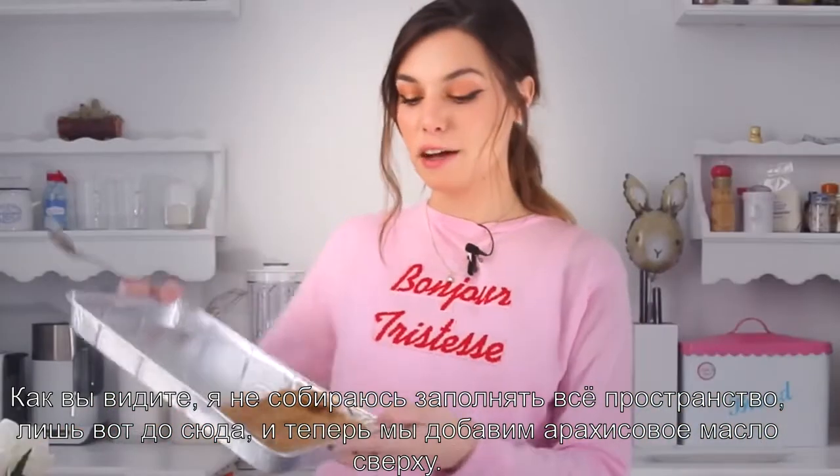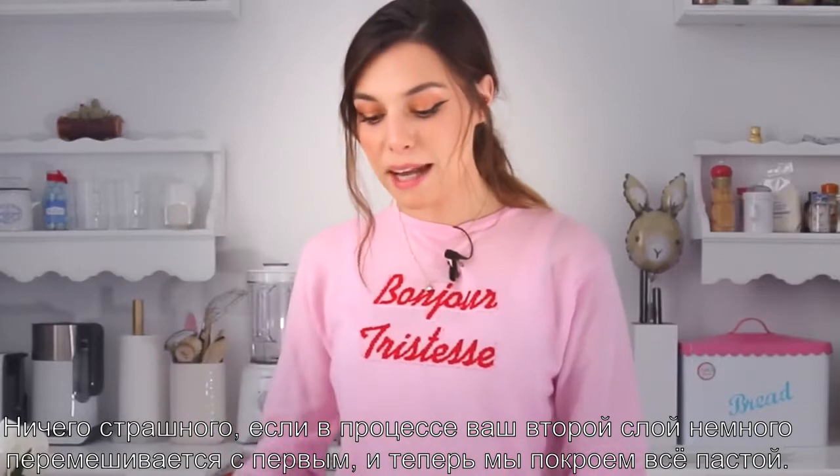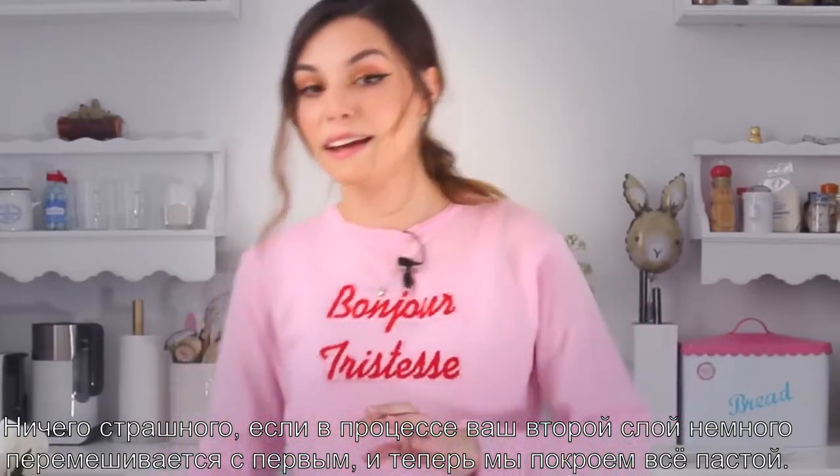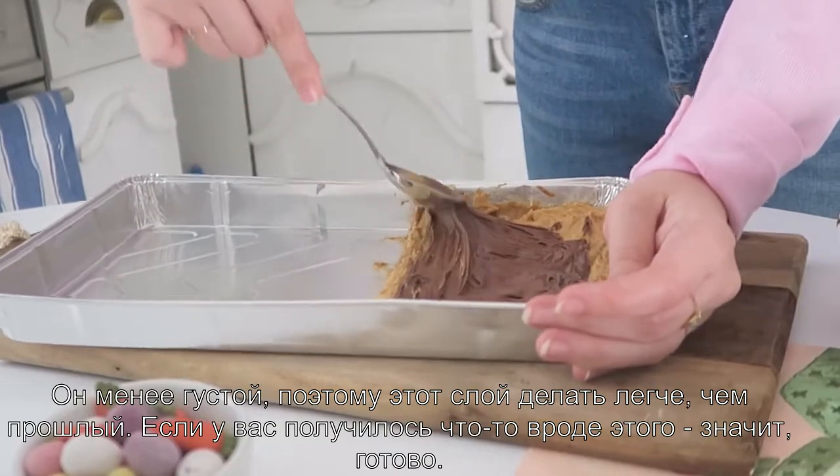Even the second layer is not done. It's alright if it mixes up a bit with the base — it's normal. But now we're gonna cover it all with the hazelnut spread, which is a bit thinner so it's easier to spread rather than peanut butter.